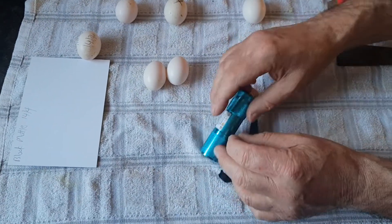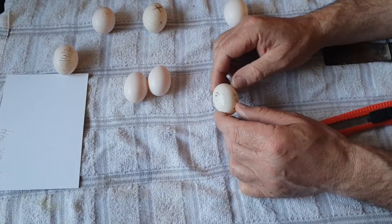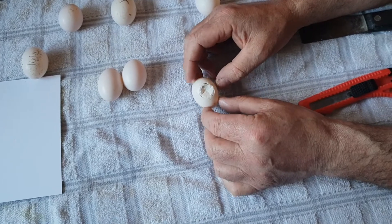Every now and then we get a few eggs that are dented, and I deliberately broke this one just to show you.